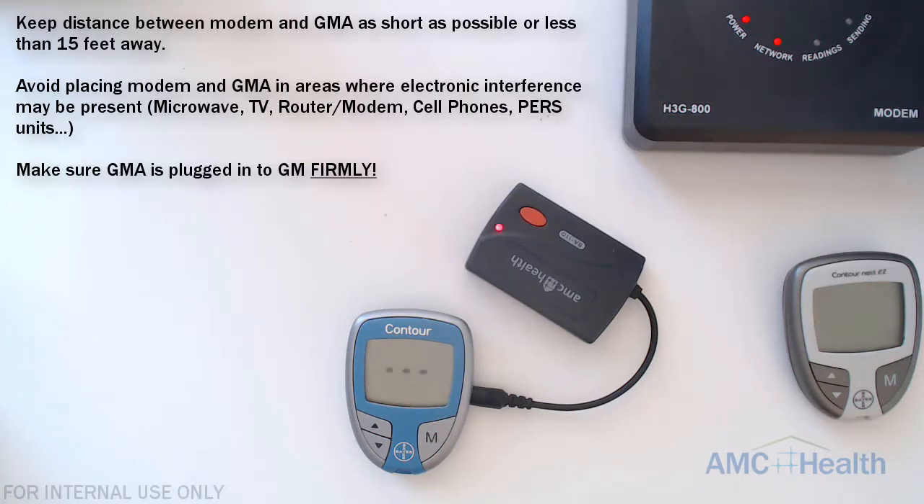To reduce data errors — which show as slow flashing red on the GMA — make sure the distance between the modem and the GMA is as short as possible, or less than 15 feet away. Avoid placing the modem or the GMA in an area where there might be electronic interference, such as near a microwave, TV, router, modem, cell phone, or any other electronic device that may cause signal interference. Always make sure that the GMA is plugged into the GM firmly.